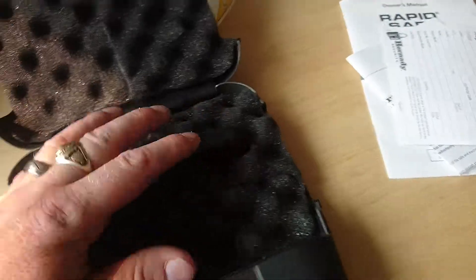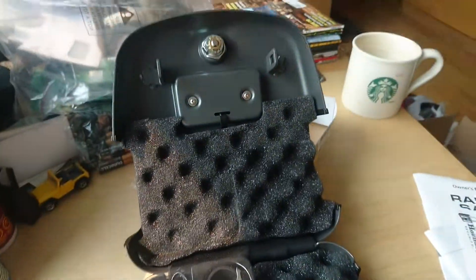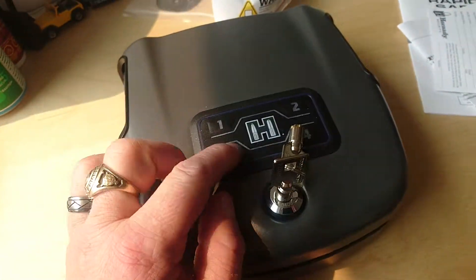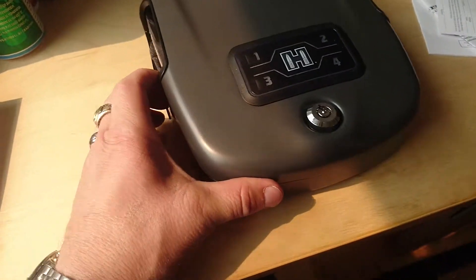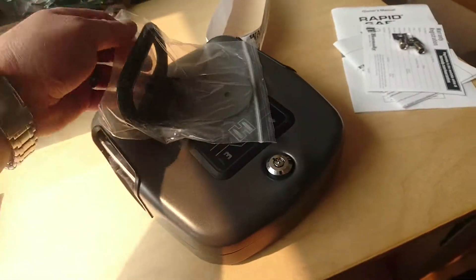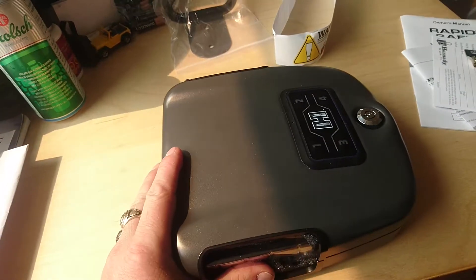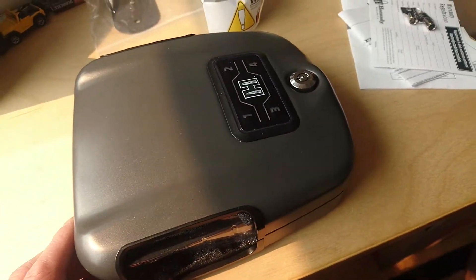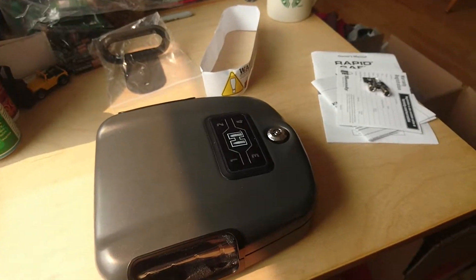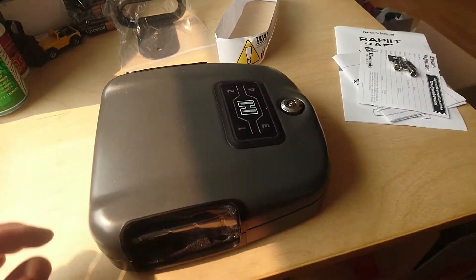I'm assuming you're supposed to mount that to a stud in the wall so you can't rip it off the drywall. There are four lag screws — two for the mount and two for the safe — and you mount them to a stud in the wall. So I'll do another video of when I've mounted it and how it works. Anyways, thanks for watching, hope you enjoyed the video, and check out my other videos.